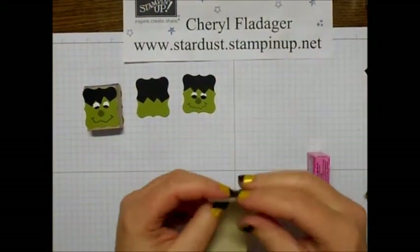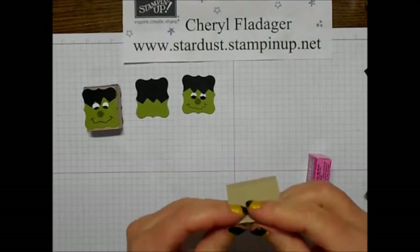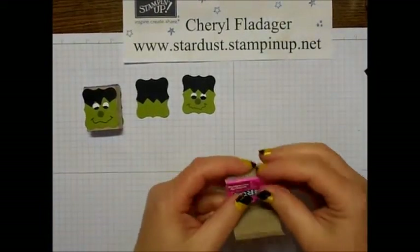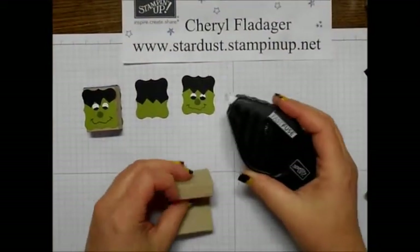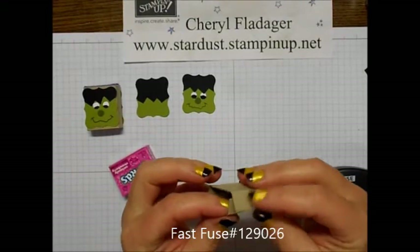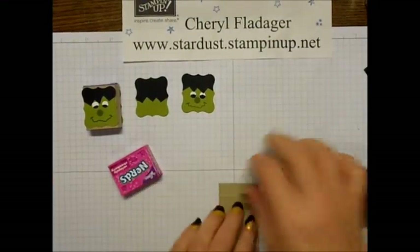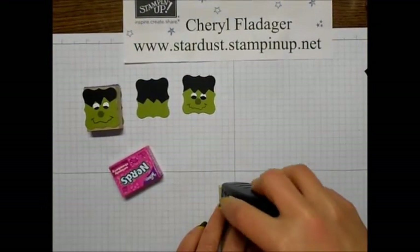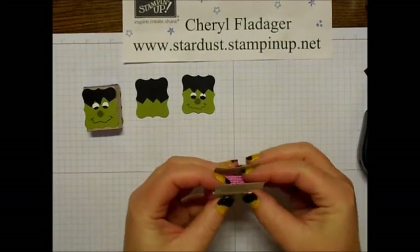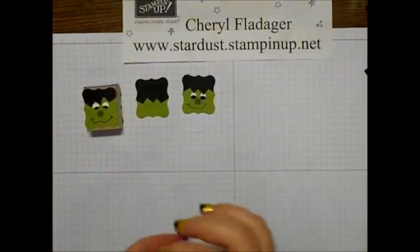After you wrap it, go ahead and just crease your fold marks. Now for this one I like to use the fast fuse. There are basically two little flaps here, and I like to stick it on the one that's a little bit smaller — this one doesn't go all the way to the edge, but this one will. So that way our little box has that cute little sleeve on it.